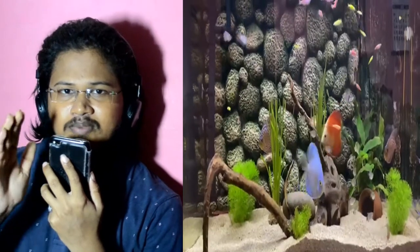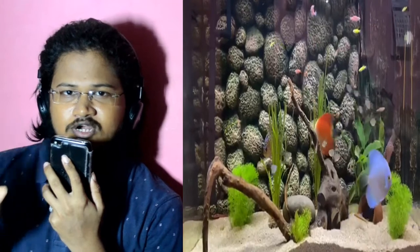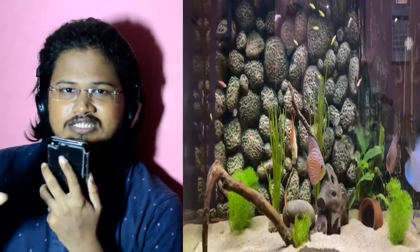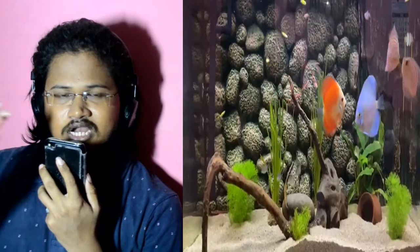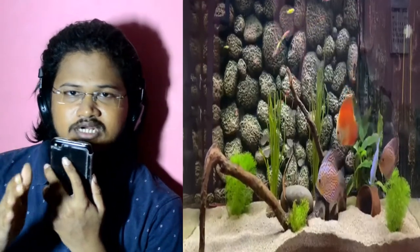This aquarium is a planted tank aquarium. You can see there are a lot of plants, some driftwood, and the tank water is crystal clear. You will need a canister filter to maintain this.